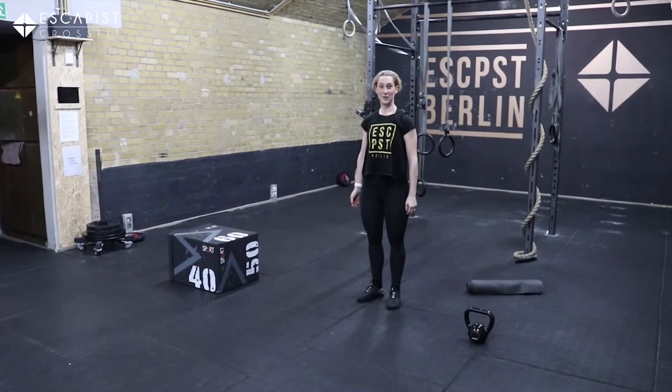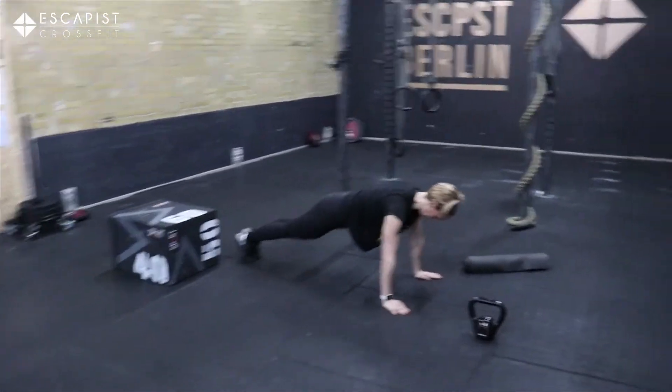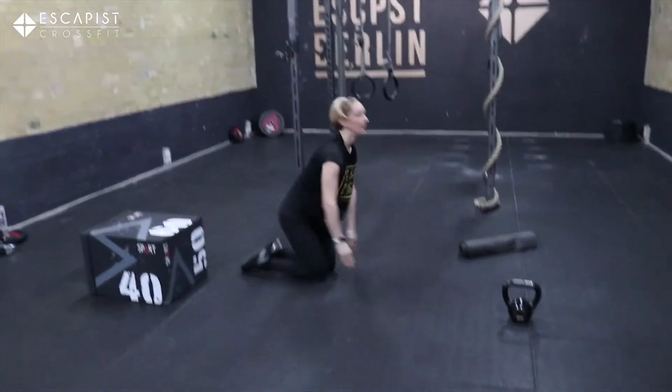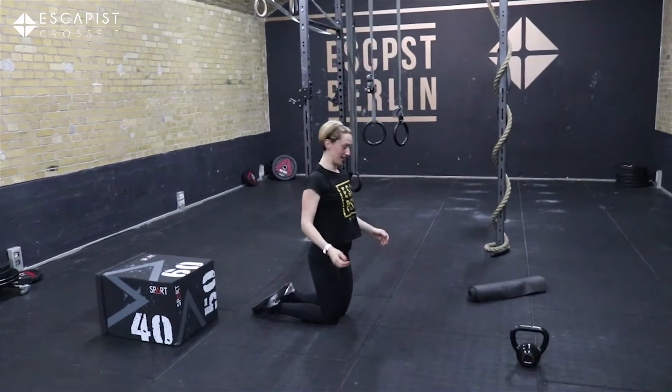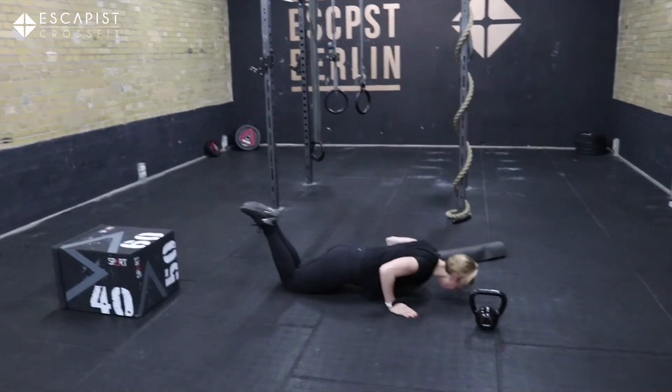After that you're going to be doing 50 regular old push-ups. Or if you can't seem to get the push-ups, you can always go down onto your knees.